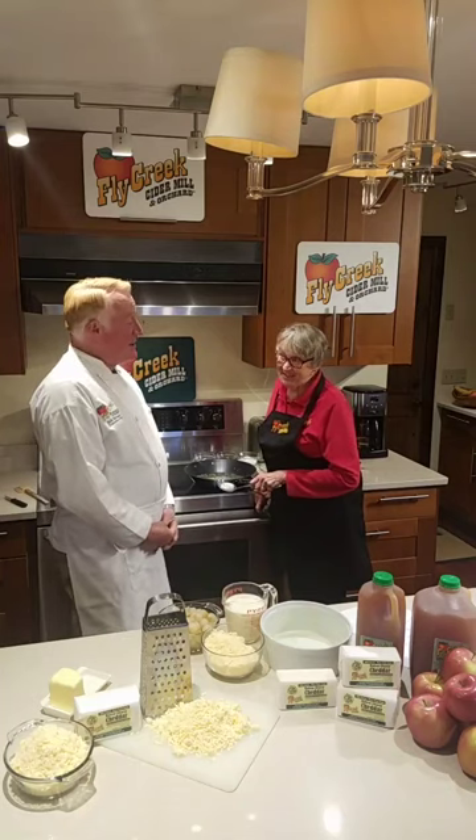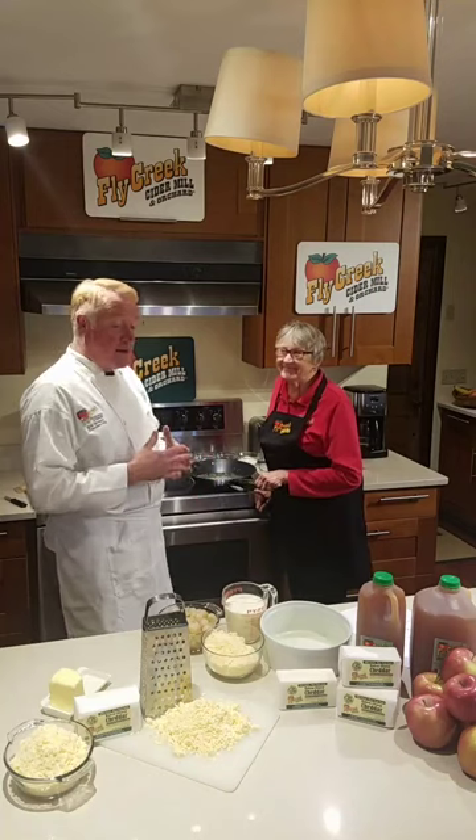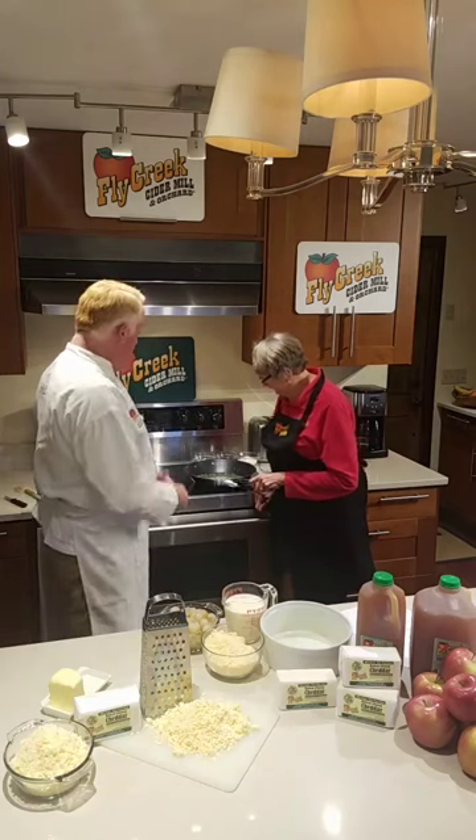This is a traditional dish — something we look forward to every year is when Grandma brings her creamed onions. And we're making this with our extra sharp, creamy, mill-aged New York State Cheddar. So how do we start this, Mom?